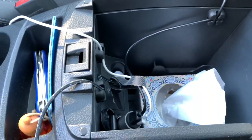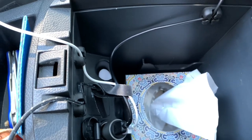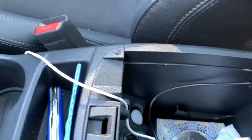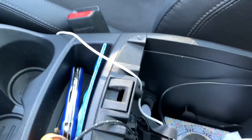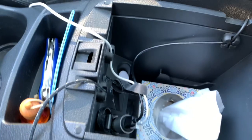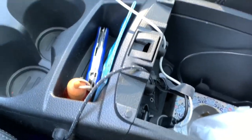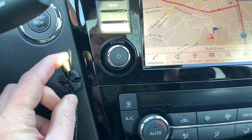I have a separate video on the exact routing of the cable. There is also an iPhone adapter routed to the passenger side. In order to guide those cables correctly without having them dangling around, I found these little nice cable guides.